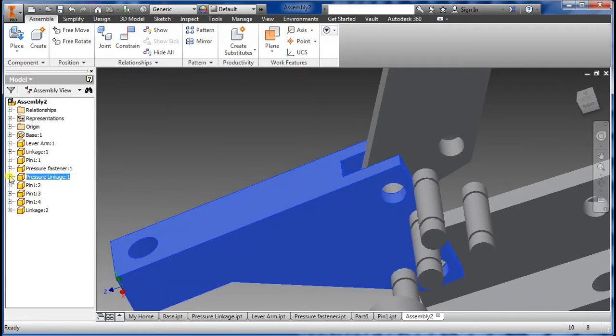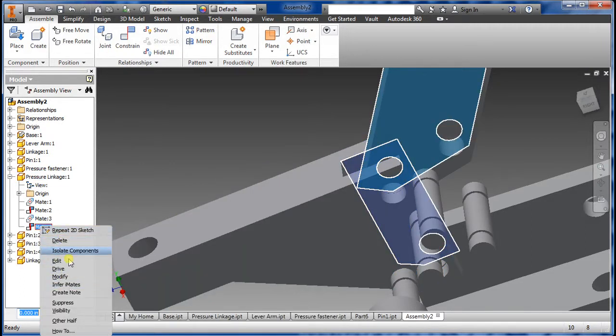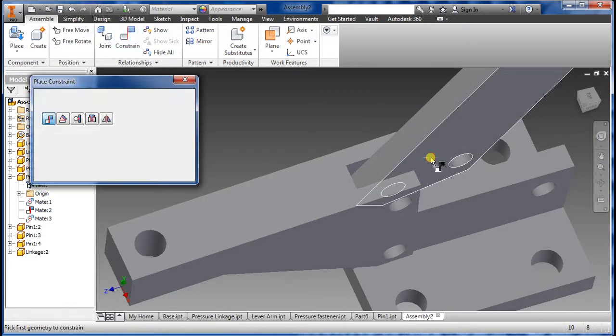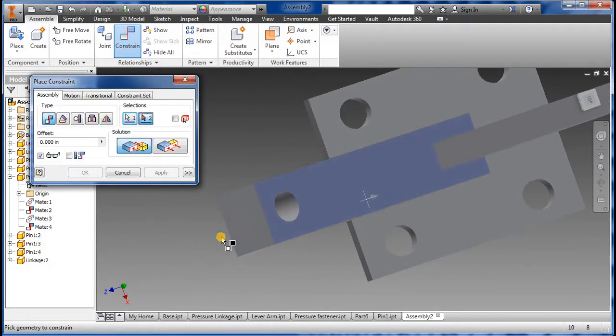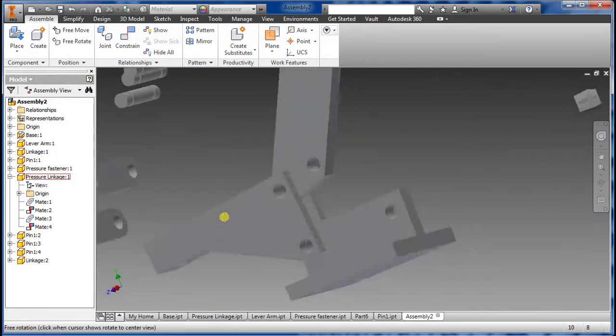What I'm going to do is go in and delete one of the mates — you don't have to do this, you could just keep going and mating — but I'm going to redo this one. Select the wall, Apply, and now as you can see it's pretty much dead even. You don't have to do this, but I wanted to show you that you can go in and update dimensions easily to get a specific fit.